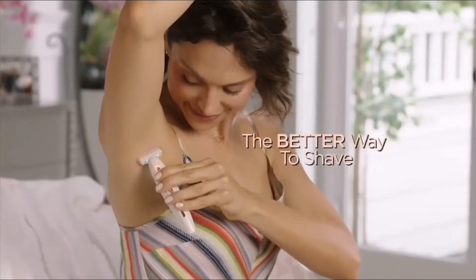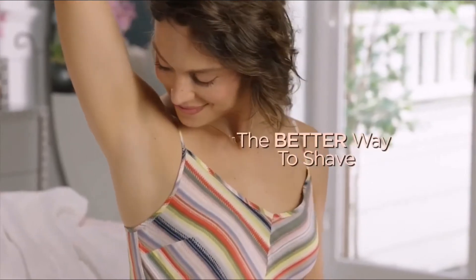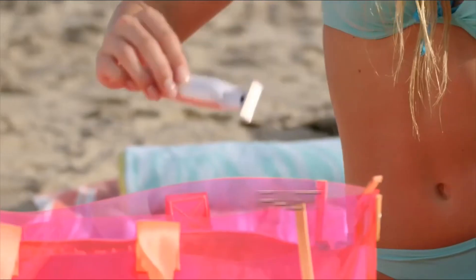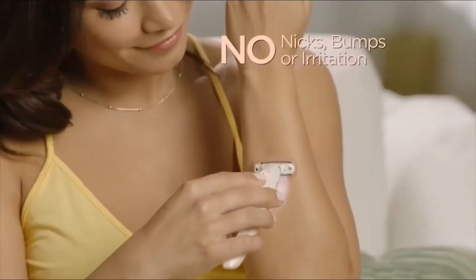Not only am I hairless, but now I don't get any bumps or irritation ever. And no batteries, because Flawless Body is rechargeable, so it's ready when you are. I can use it every day if I want, and my skin never gets irritated.